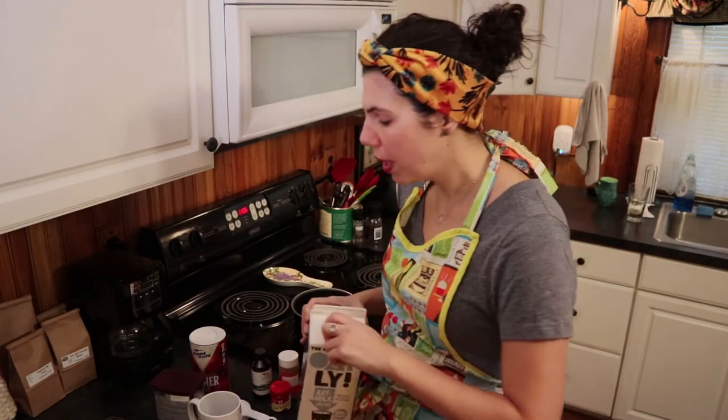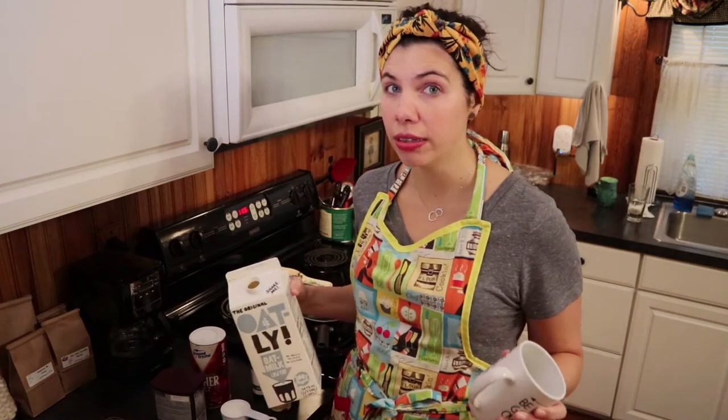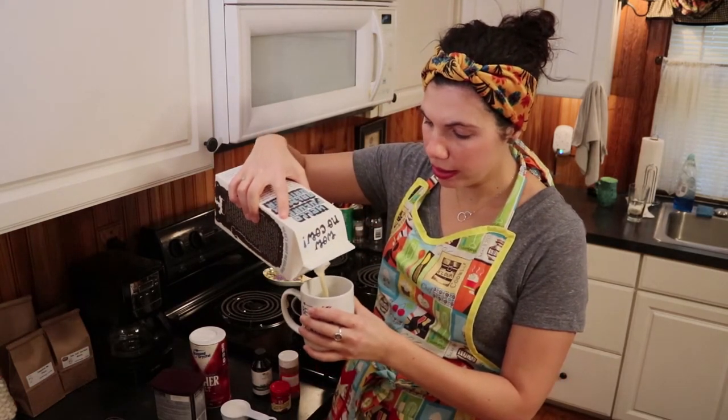The first step to making really easy, delicious hot chocolate at home is your liquid. I'm using oat milk. You can use whatever milk you want — milk from a cow, milk from an almond, whatever works and floats your boat. If you're unsure how much milk you need, instead of eyeballing it in the pan, I like to pour it into my mug to see basically how much I'm going to want to drink later, and then measure it that way.